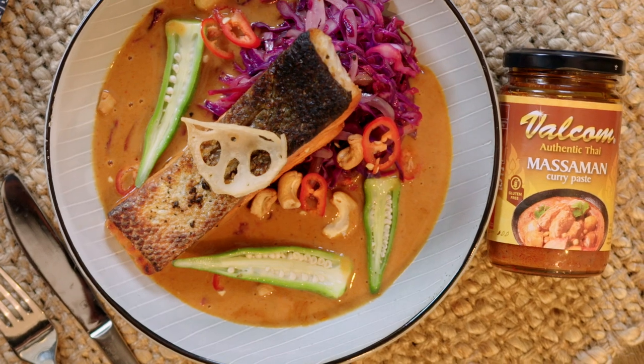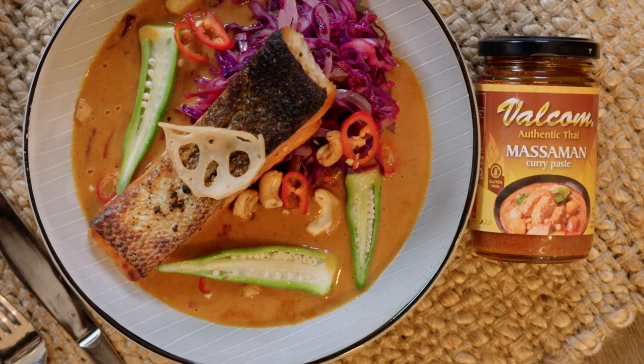So we're doing pan-seared salmon with massaman sauce. The massaman is a mild, curry flavour — and not that spicy. Sounds good!